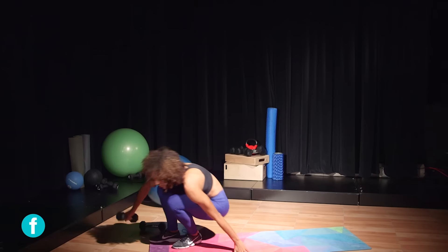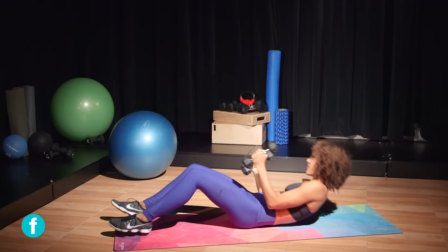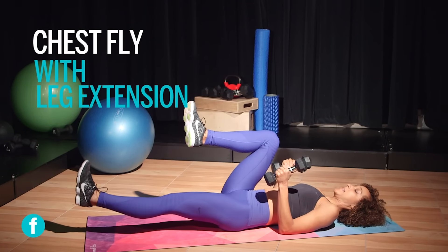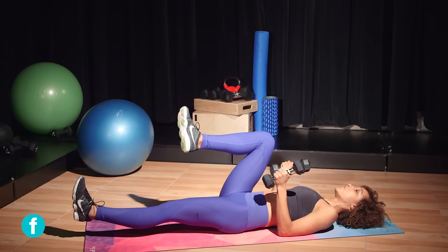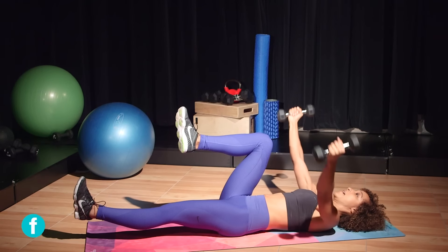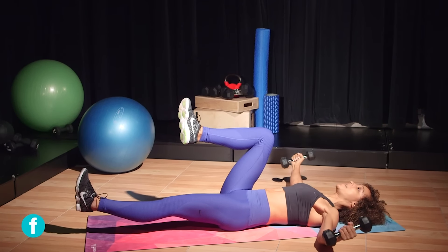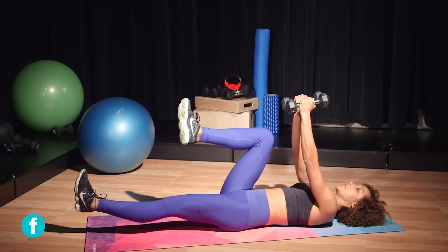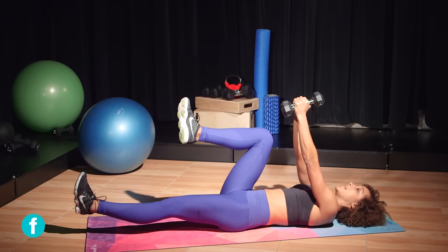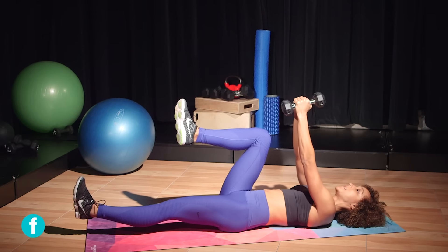Now I'm gonna take it all the way back to the ground. Grab hold of both dumbbells — I have five pounds here. I'm gonna bring one leg up to my chest and extend my opposite leg out so it hovers about two or three inches off the ground. I'm gonna bring my arms out to the side and then bring my hands together — make sure you have a slight bend in your elbows so you really activate your chest and your core, especially those lower abdominal muscles. Do about 10 reps on this side.